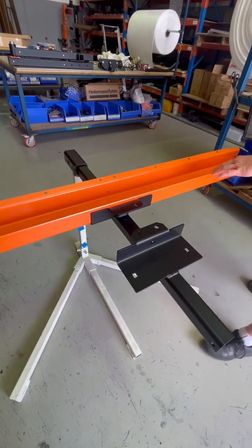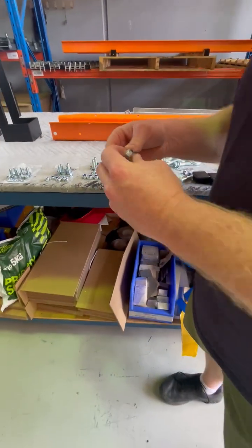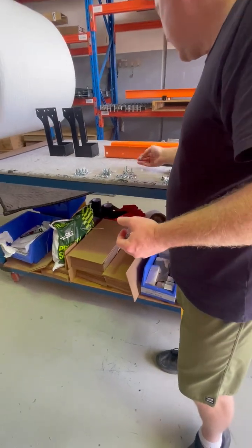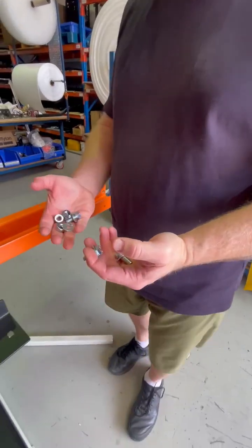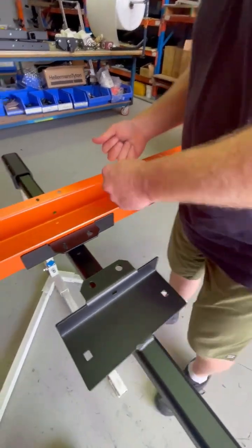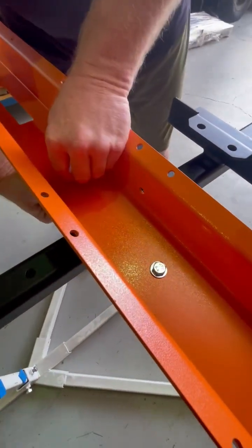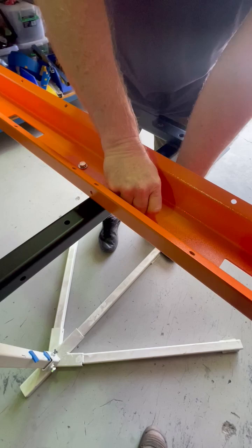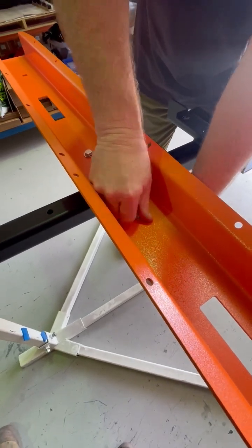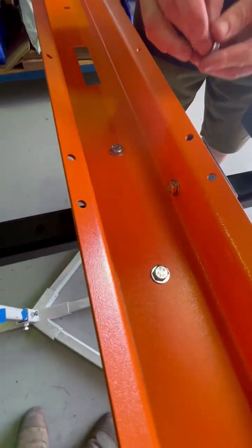Line up the holes. The bolts come in packets with labels indicating what's what, but these are your M10 by 25. We put washers and nylocks — a washer each side and a nylock. Just drop straight in. There are two bolts and one on the side here. Same: washer, washer, nut.